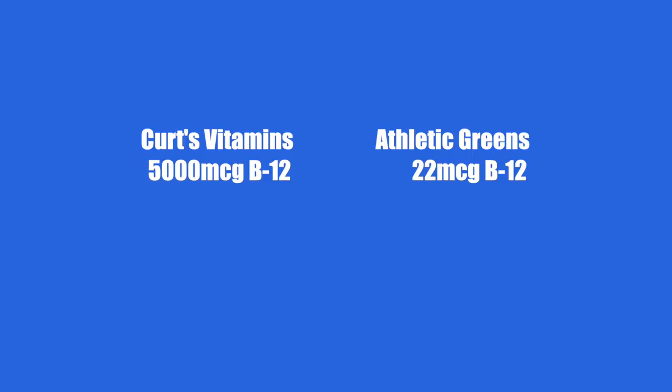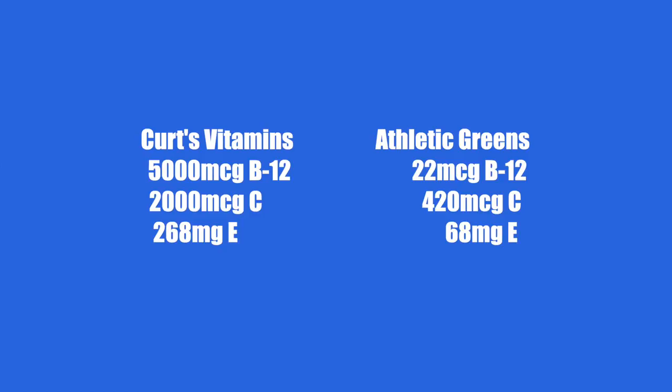One of the first things I wanted to find out was how many percentage of vitamins Athletic Greens had of each vitamin. As I read through the nutritional facts, it had many vitamins I take every day and some I don't, but I noticed Athletic Greens had quite a few less grams or micrograms than I was used to taking. For example: I take 5,000 micrograms of B12 — Athletic Greens has 22. I take 2,000 micrograms of Vitamin C — Athletic Greens has 420. I take 268 milligrams of Vitamin E — Athletic Greens has 68.